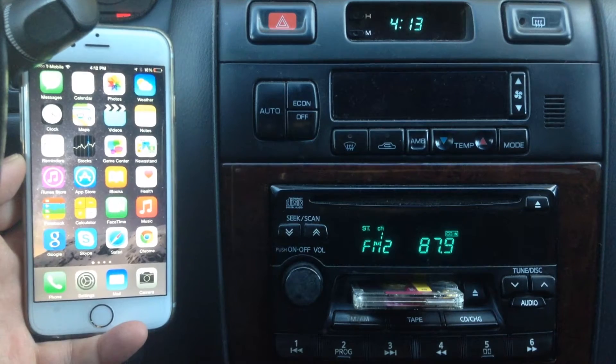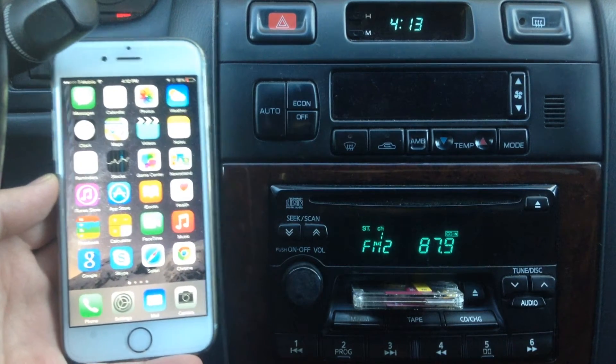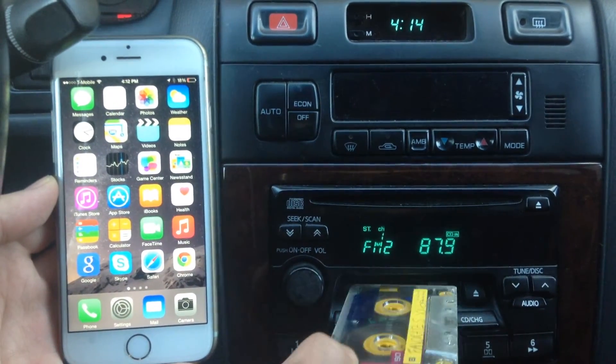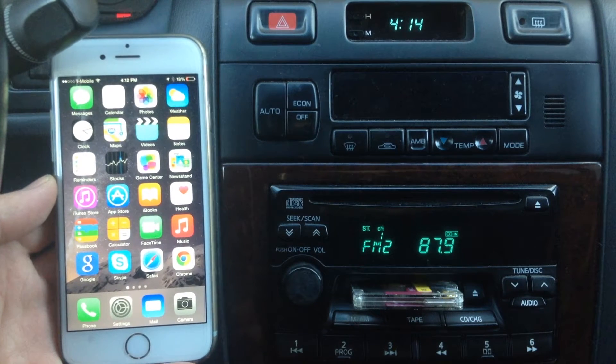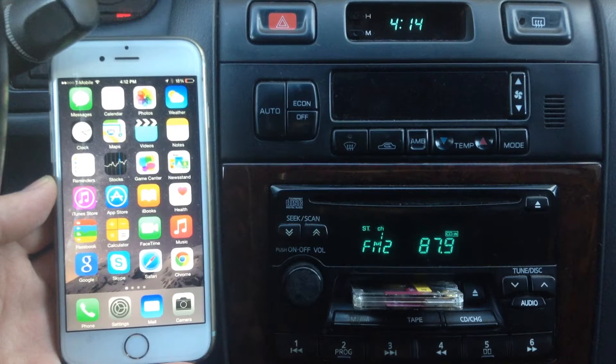Hi, Gizmo guy here. So you got a new iPhone 6 but you still drive an old car with a cassette tape. What do you do if you want to listen to your music from your iPhone through your old car radio — a radio without Bluetooth or an aux input?